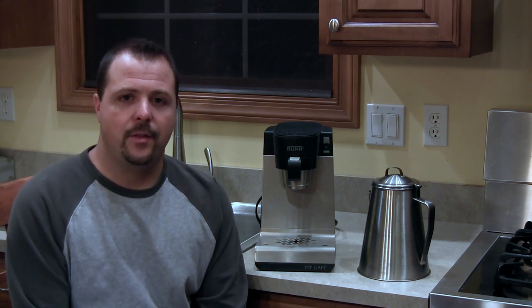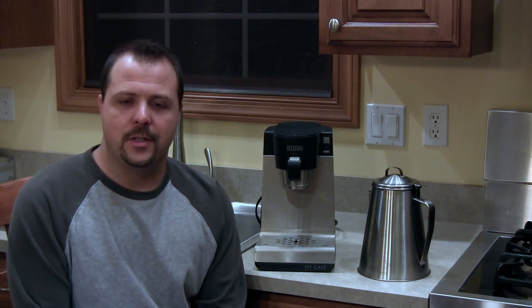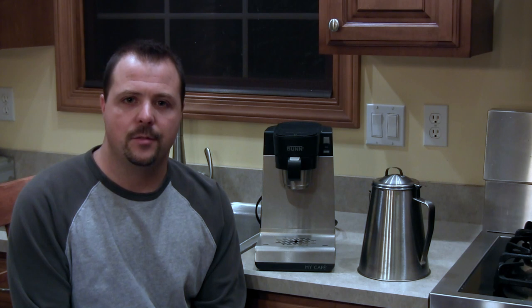But next to me I've got the two coffee makers I keep in my camper all the time. You might be wondering why I have two coffee makers. Well, I have a stainless steel percolator and I have the Bunn MyCafe single serve coffee maker. I use them both for different reasons at different times, so if you stick with me I'll tell you why I use them, what I like about them, and when I use each one.